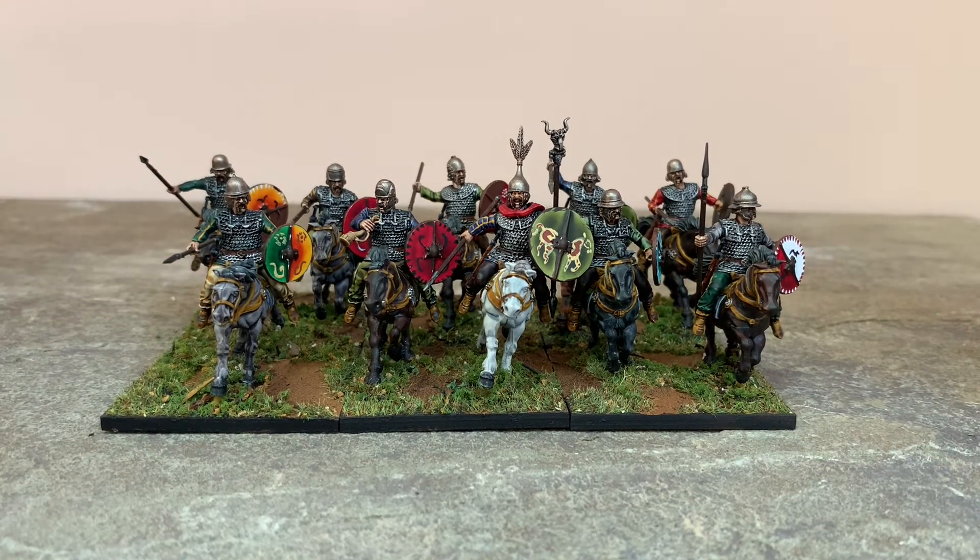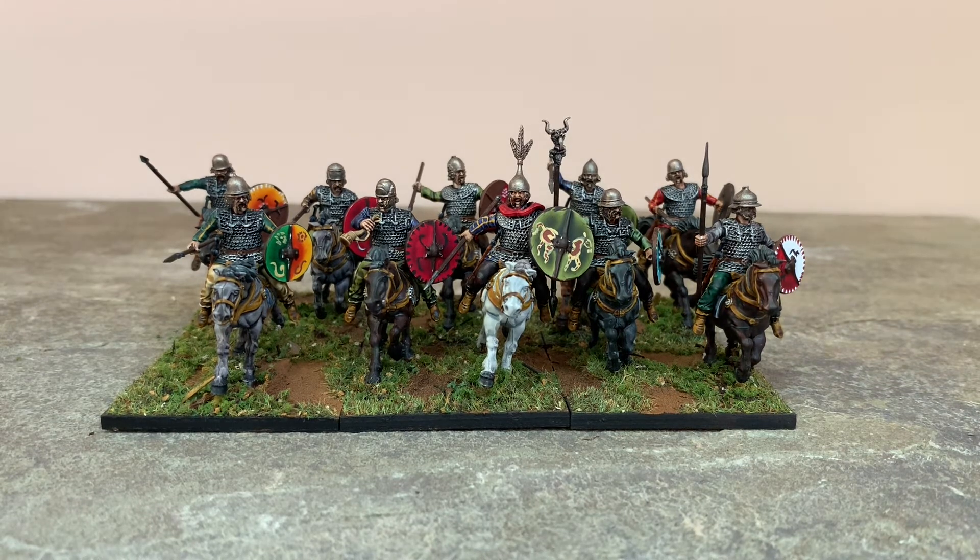I've also got the Victrix chariots that I'm really excited to put together — they come with a whole host of additional options and customizations. There's a Druid mini as well that I'm going to try to put a little bit of extra effort into. Anyway, thanks for watching.